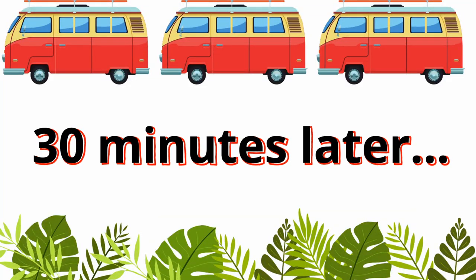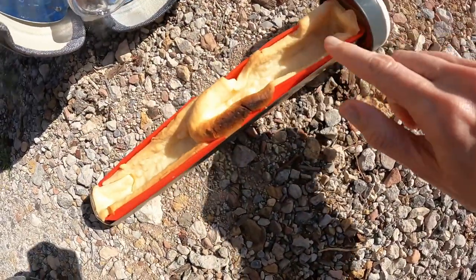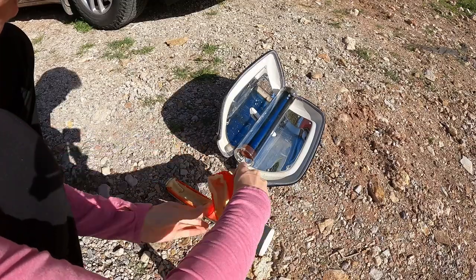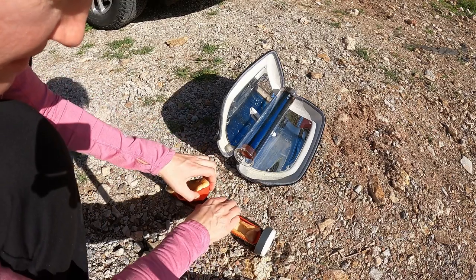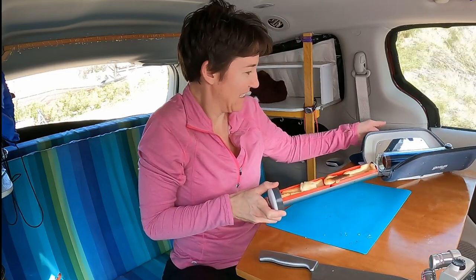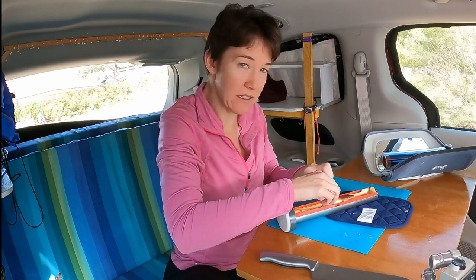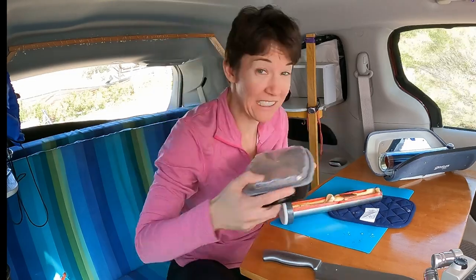30 minutes later — okay, let's check it. Uh-oh. A little burned. Ouch, that was hot. So I let it go a little too long. It smells so good though. I've got a burned edge and an edge that's not done. I've got to add the apples still.